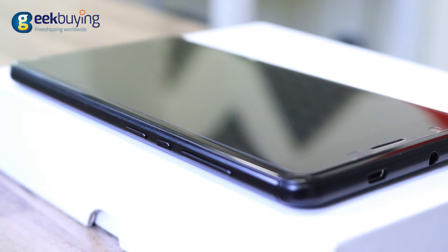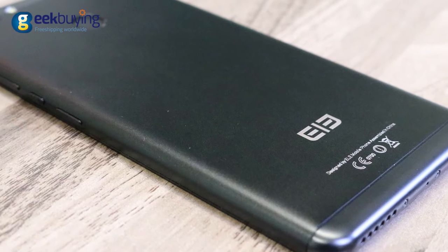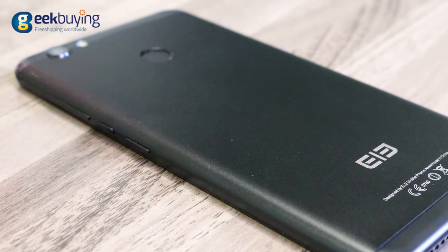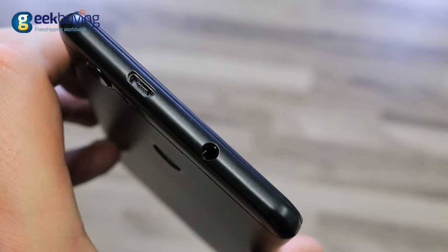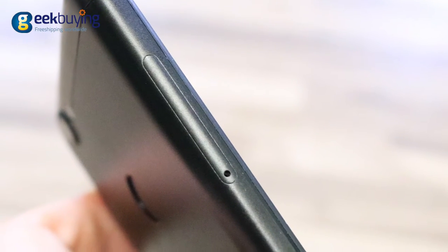For a budget phone, the Elephone C1X has quite a simple but very attractive design. The entire phone is very smooth, and the CNC metal back cover with soft curved edges exhibits a sense of quality that otherwise isn't expected from a smartphone in this price range.